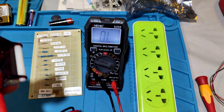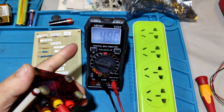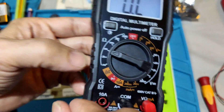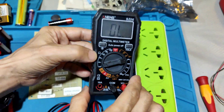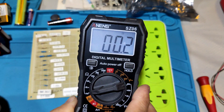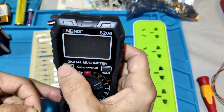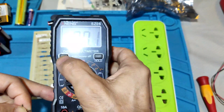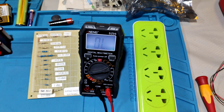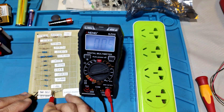Diode resistance test. Let's see the short test. In the short test, reading is about 0.1 ohm. The display digits are normally hard to see. For a 0.5 ohm resistor, it displays 0.6 ohm.